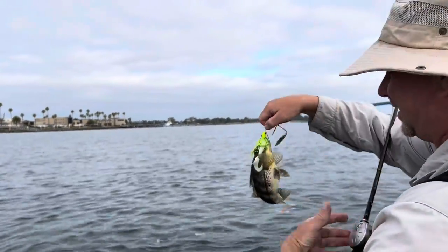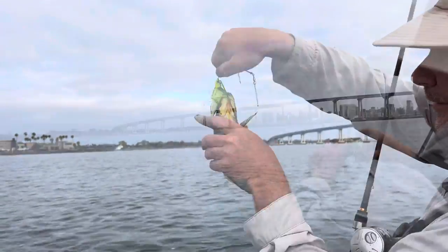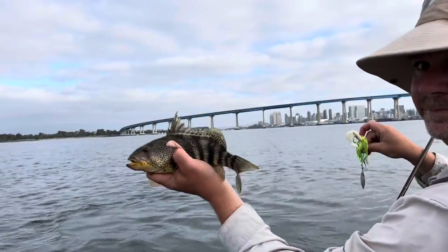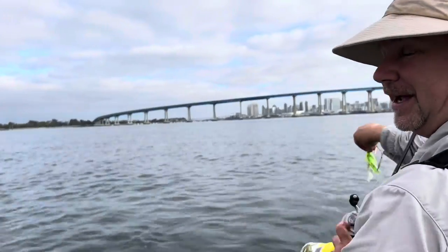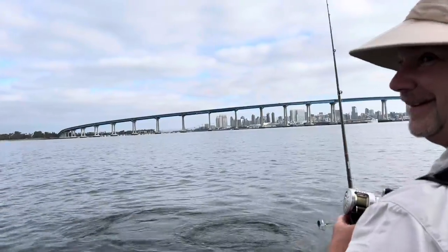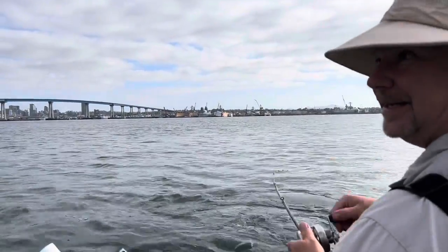I think I got stuck in the grass there for a minute. Another look at the tummy on that thing — look at the tummy. Number three already, and like I said, we haven't even gotten to fish for what we're actually here to fish for. That's okay — I think we just got to the sand there.